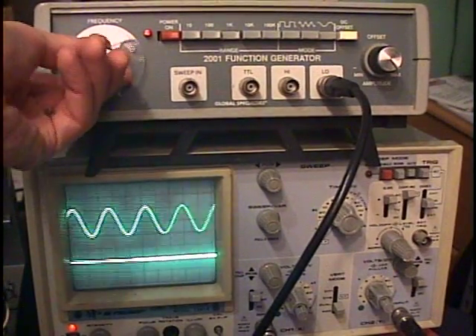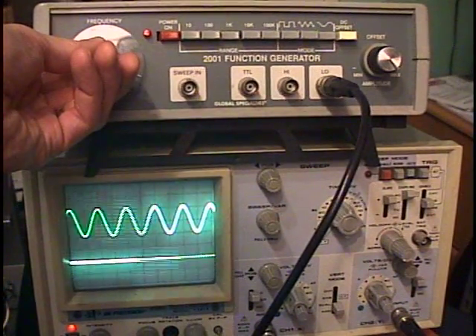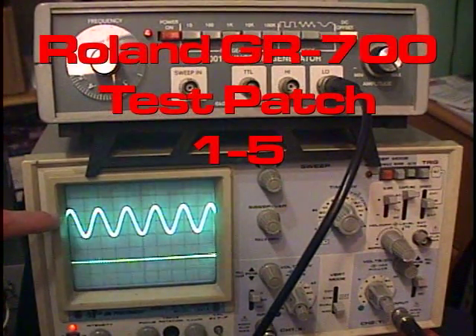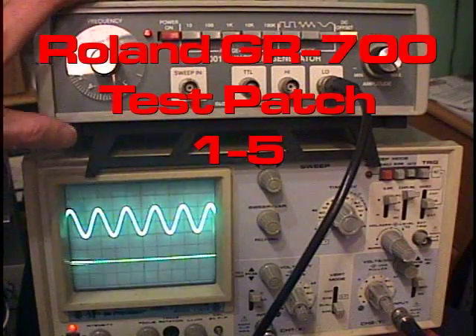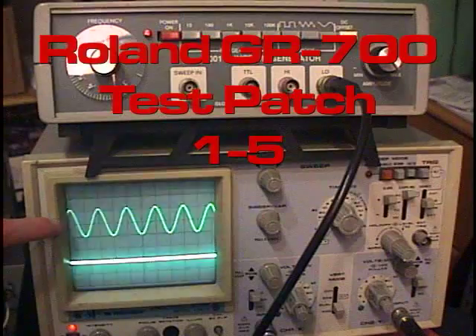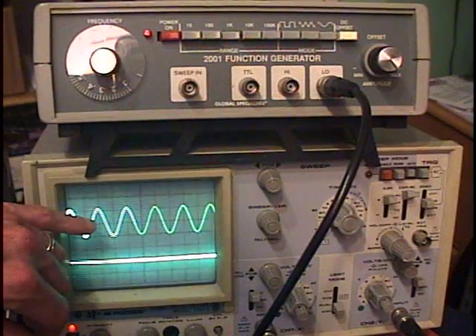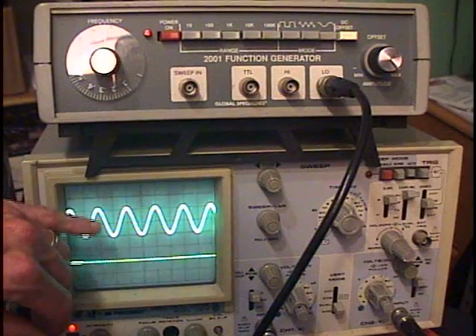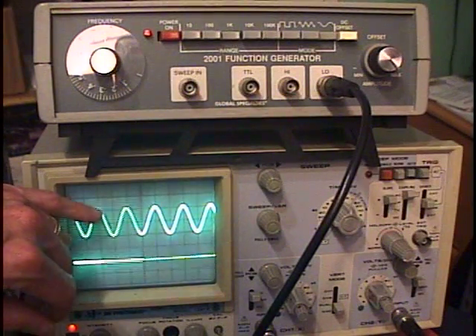We're going to set it right to 1000 Hertz. This top graph illustrates the output from the function generator — it's 1000 cycles and it's exactly at 400 millivolts. Each block in this case represents 200 millivolts.